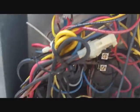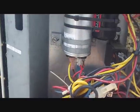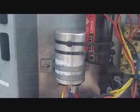I've installed a hard-start potential relay because this is the second capacitor we've had on this unit in two years, and the compressor had a hard time starting in the past.